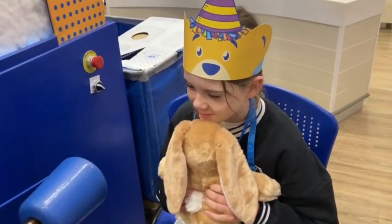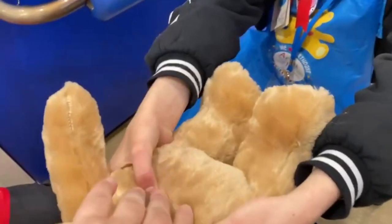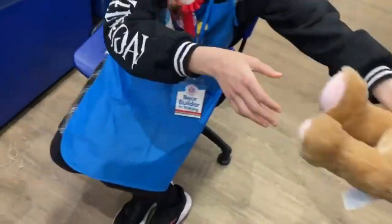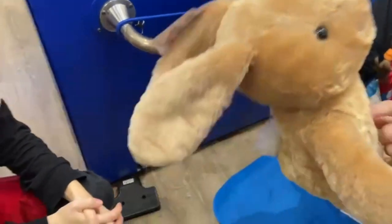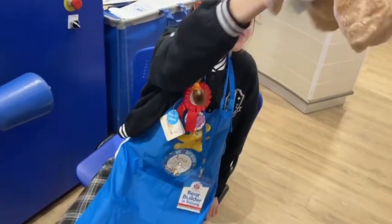Good job! Aww, can you feel the heartbeat? Oh I can feel that — oh daddy will love that! I like the heartbeat smell, daddy loves the feeling of the heartbeat. What about the smell? Whereabouts was the smell? Oh lovely, that's a nice smell that one.